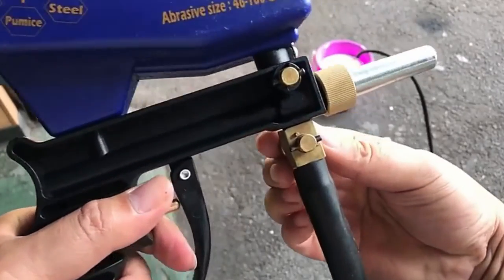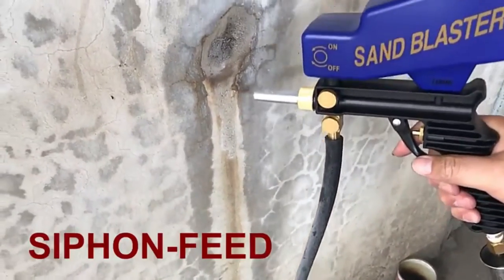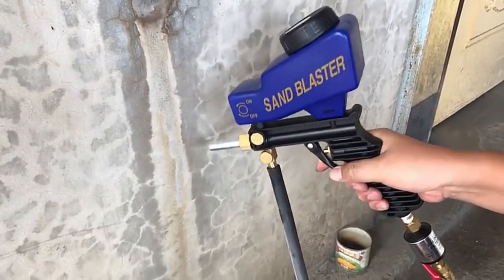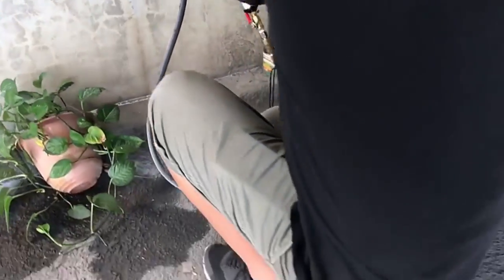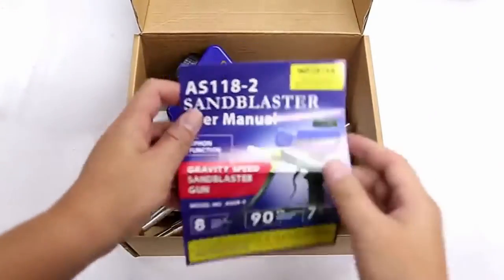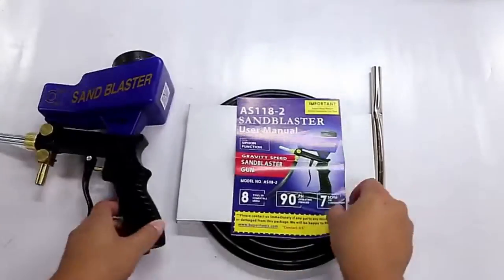The 10-foot hose that comes with this sandblasting gun is long enough so that you can reach even the tough and typical corners. It is a gravity-fed sandblaster which is a great option for cleaning and blasting small to medium surfaces, and works pretty well on smaller pointed areas too. The size of this blaster is just great to provide an amazing handheld experience — it is not too bulky, and you can easily handle it with one hand only.